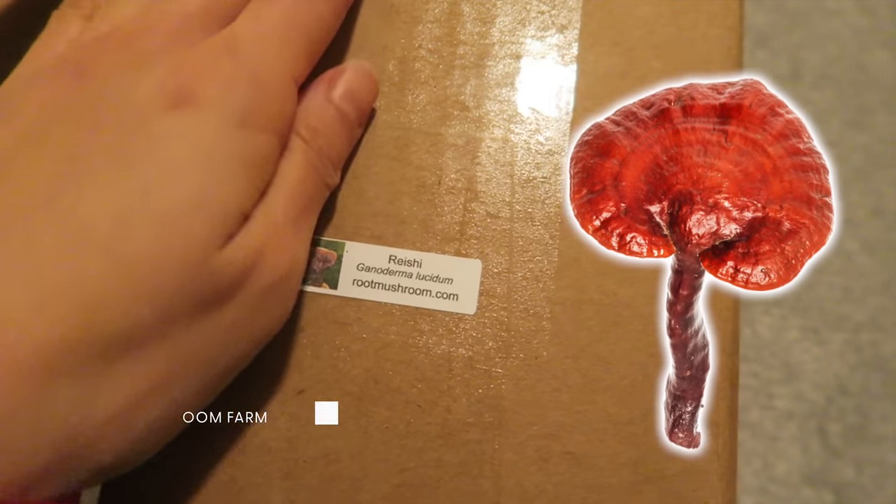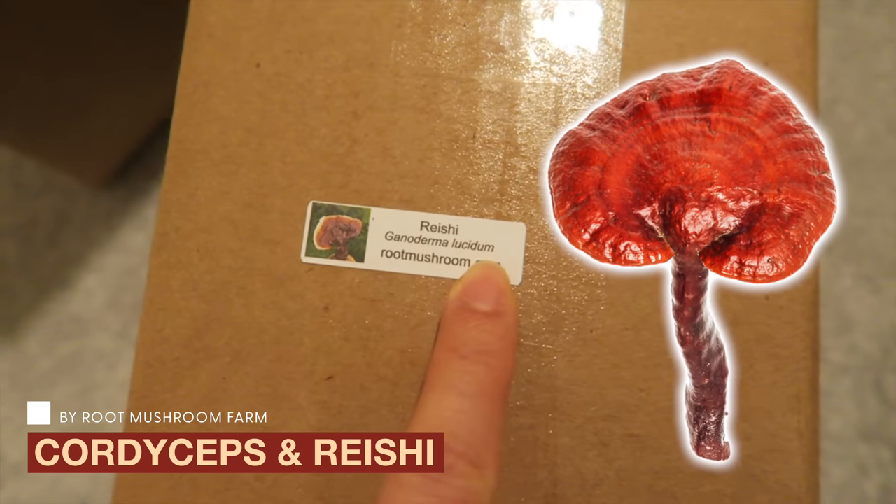The last two kits I got are really interesting: Cordyceps Militaris and Reishi. I had 10 kits total and wondered where to put them, since they drop spores. I contacted two companies asking if it's okay to grow 10 kits in the same place. One said they didn't know if that's healthy — ask a doctor. The other said: we don't recommend that, please don't put them in your bedroom. Maybe one kit is okay, but not 10. That's just too much fungi power.